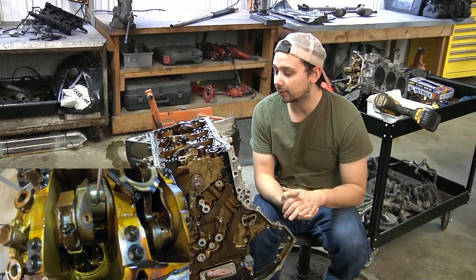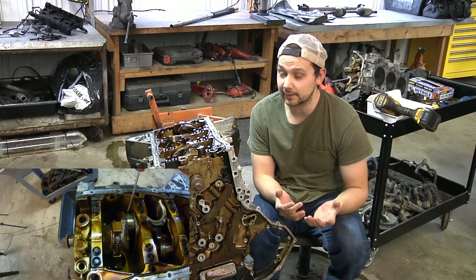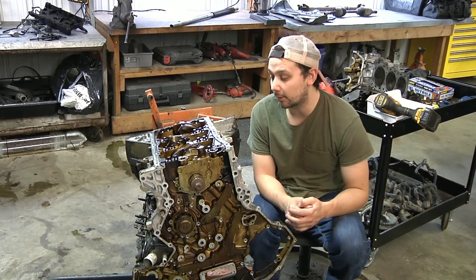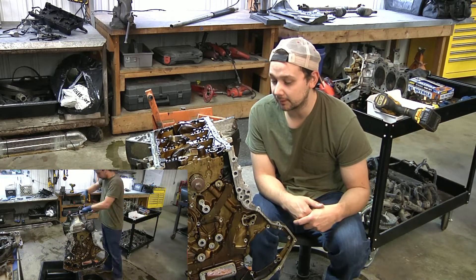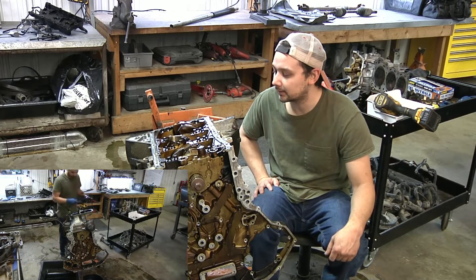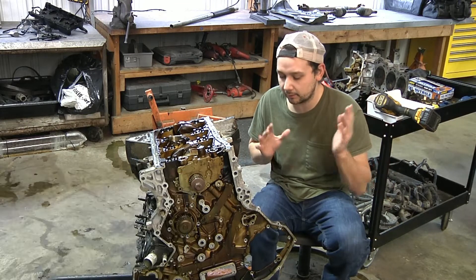Take measurements of the crank, the rod, and the bearing you're going to get, and make sure everything's within spec. If it's within spec, there's no reason why you couldn't throw it all back together and keep driving. I think you really could put it back together and keep cruising on this engine. I would say this is a successful end to the swap — we found the knocking issue and fixed it.